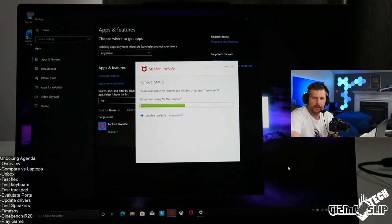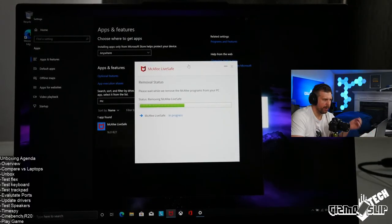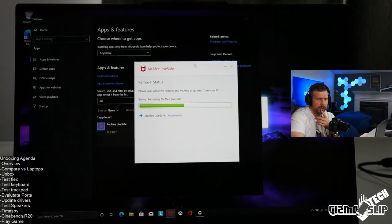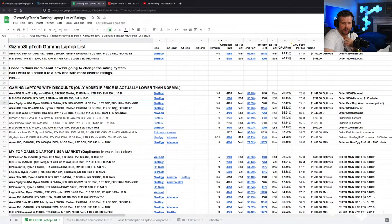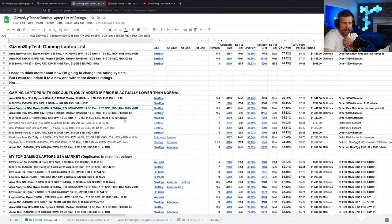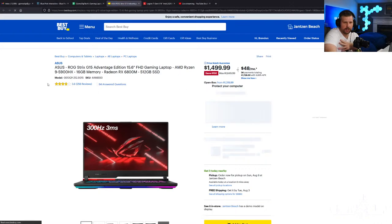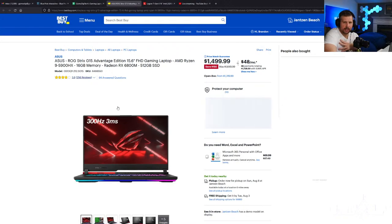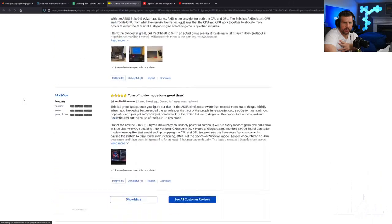Will this laptop outperform the Asus G15 Advantage Edition? Yes, it should outperform that machine noticeably — it makes sense because it's more than twice as much money. The AMD Advantage Edition is on sale at $1,499, down $150 at Best Buy. I think they did this sale because it maybe isn't selling as well as hoped — there was some controversy during launch with some people receiving dead-on-arrival laptops, leading to lots of one-star reviews. It was either five stars or one star.